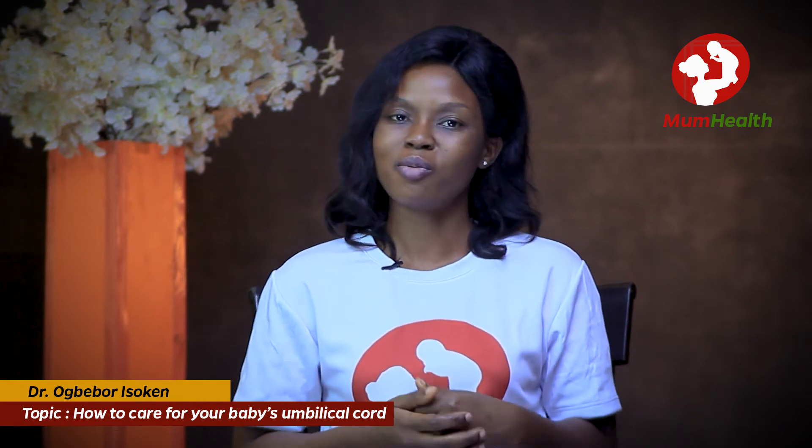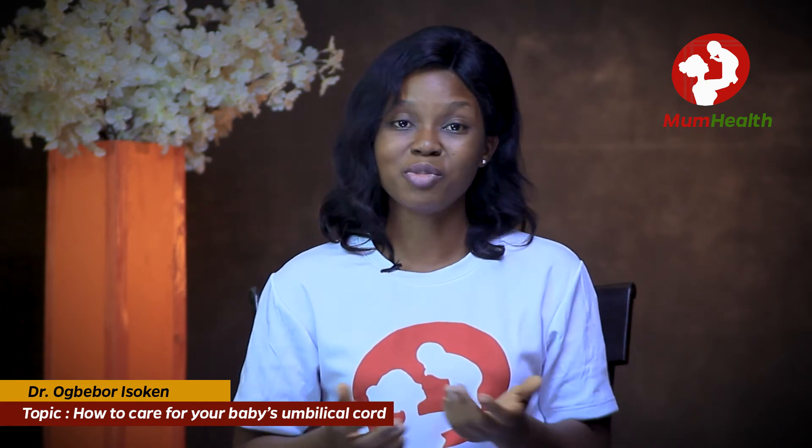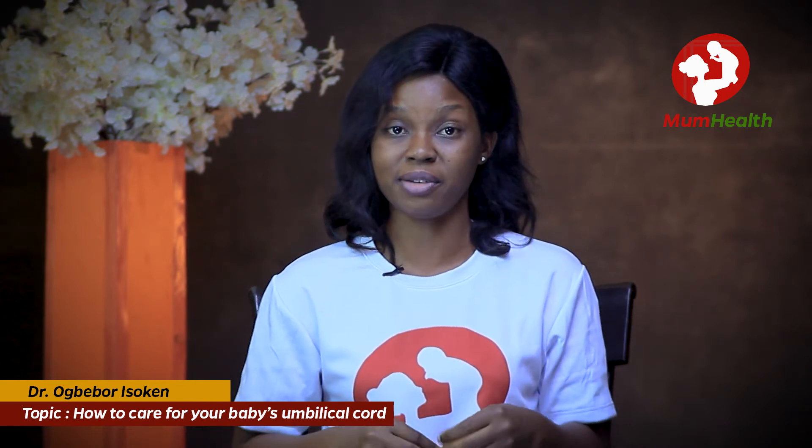After the stump falls off, most of the time you may see a few drops of blood on the baby's diaper. You don't need to panic — it is normal. However, if you see blood actually oozing out of the navel after the stump falls off, please rush the child to the hospital, as that is not normal.